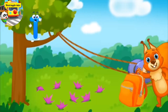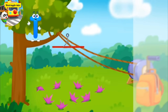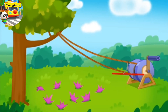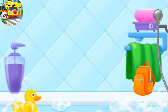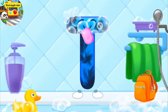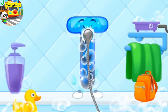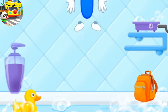Help the letter T get down from the tree. Throw the handle. T, tree. Got it. The letter got dirty. First, soap the letter up. Wash away the soap with water. Wipe the letter with a towel. Like this.